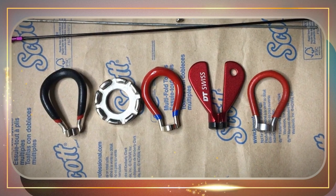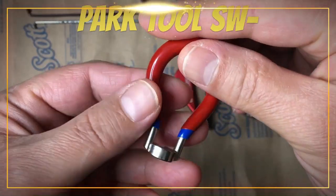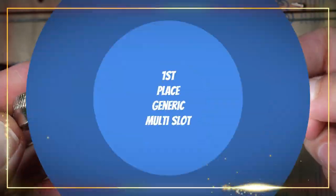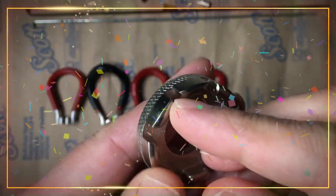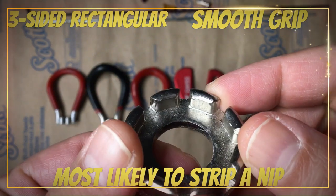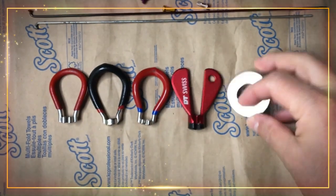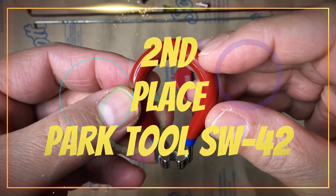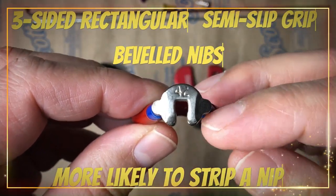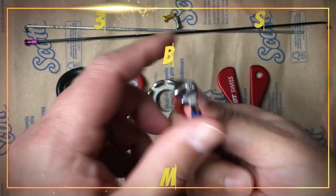This leaves only 2 contenders to duke it out for 1st place: generic multi-slot and Park Tool SW42. Drum roll please. And the winner is generic multi-slot! Its smooth, easy-slip handle and loose fitting rectangular 3 sides make a nip strip most likely, earning it 1st place of the 1st ever Nip Strip Showdown. Let's not forget our runner-up, the Park Tool SW42. Its 3-sided rectangular shape with beveled nibs and semi-slip grip make a nip strip more likely, earning it a well-deserved 2nd place.